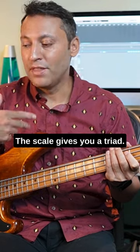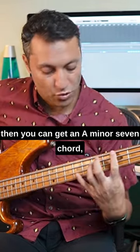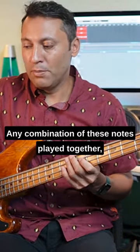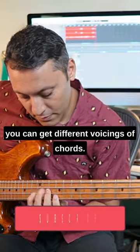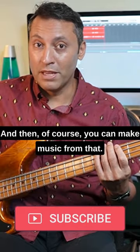The scale gives you a triad, then you get an A-7 arpeggio, and then you can get an A-7 chord, or you can get an A-sus2 chord — any combination of these notes played together gives you different voicings of chords. And then of course you can make music from that.